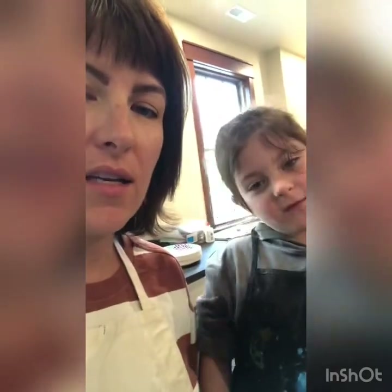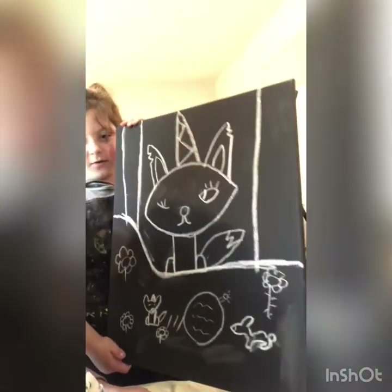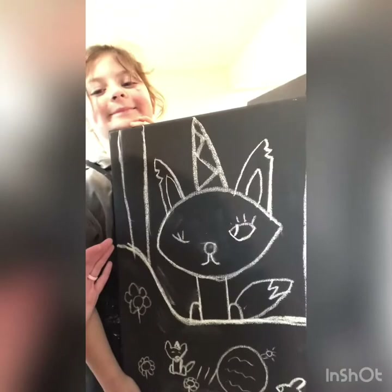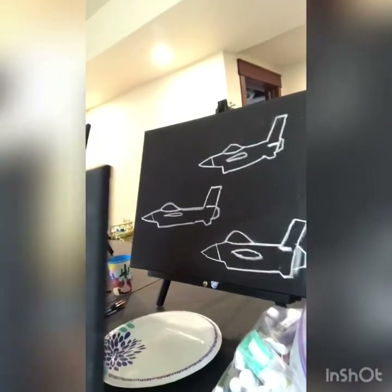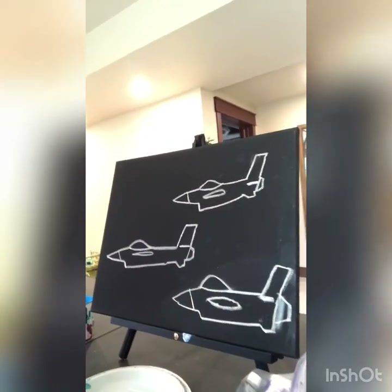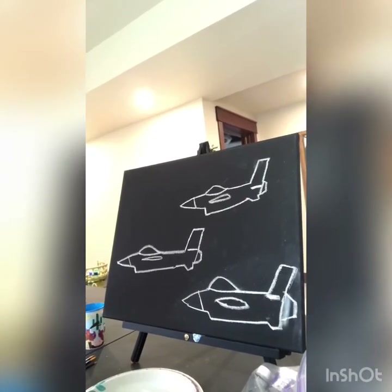I asked the kids — Archer and Bertie — to both draw a picture for me. They're going to draw the picture and then I'm going to paint it, and we're going to hang it in the living room. This is Bertie's drawing — Bertie likes to draw animals. And Archer drew jets. He really wanted to do a C-130 but didn't think the canvas was big enough, so he picked these jets. He did three because one's Archer, one's Bertie, and one's Mason.